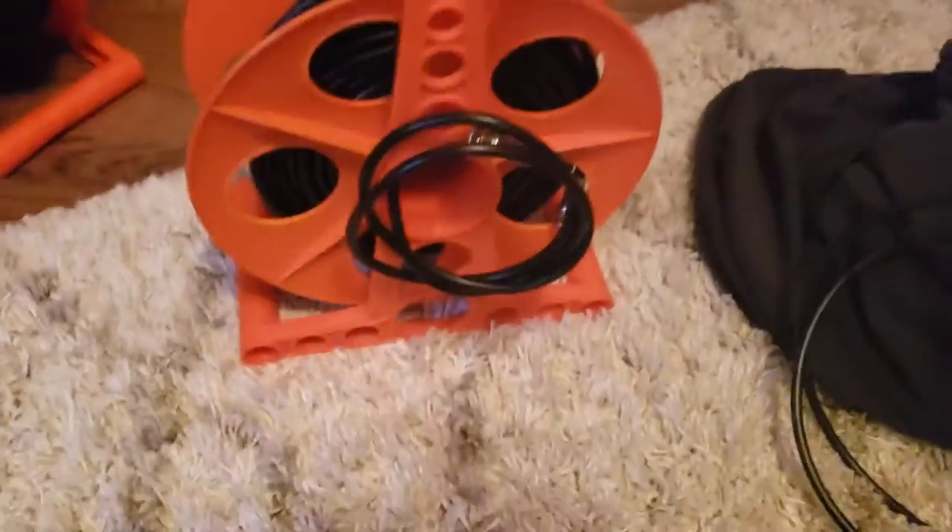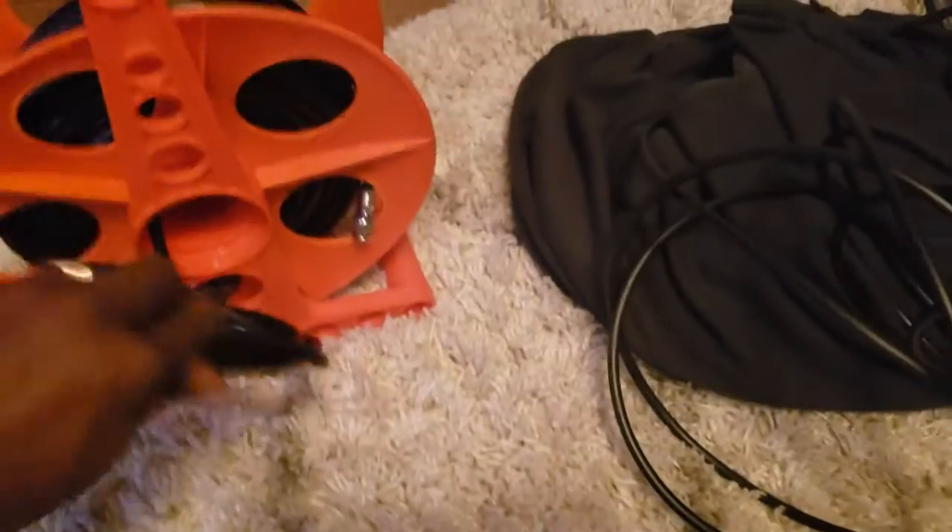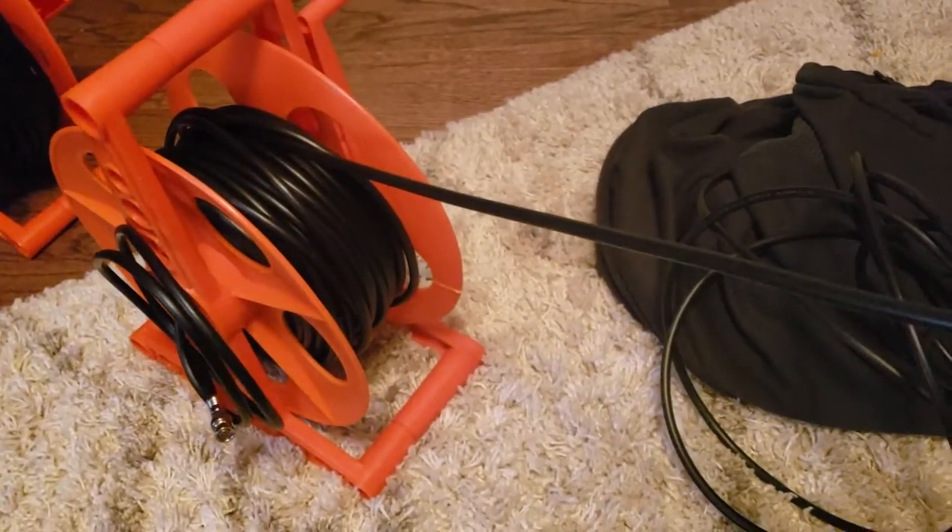So basically when it's finished, it looks just like this. We have this side going to the computer — it's already set and ready to go, it's not moving anywhere. And then we can just take this side right here and unravel it and go where we have to go for the TV side.